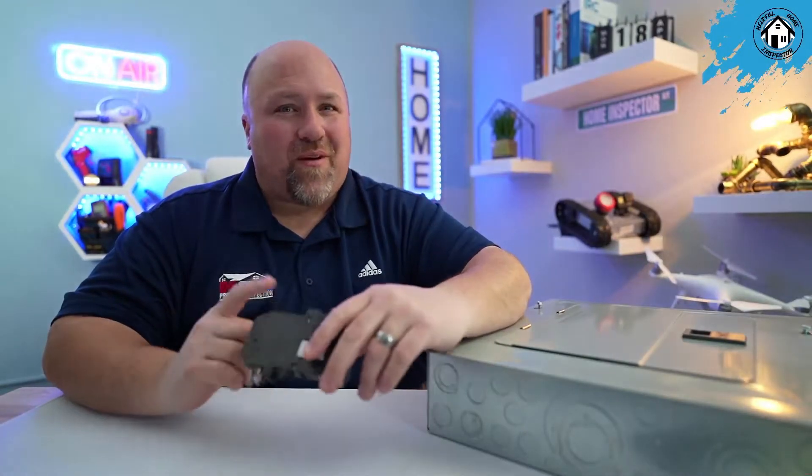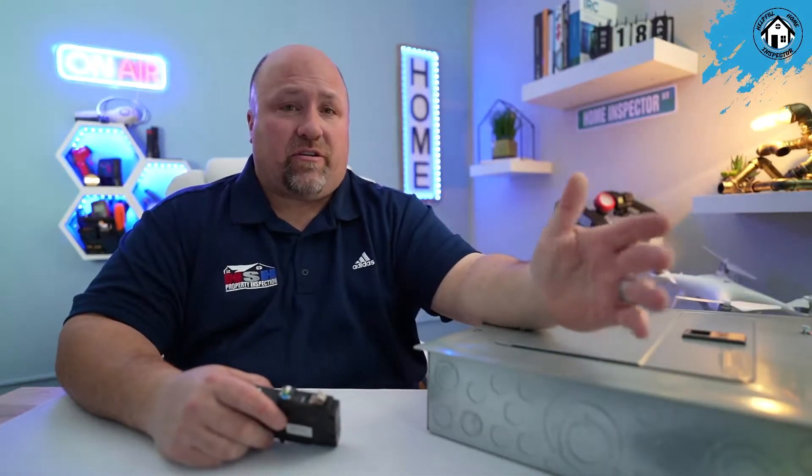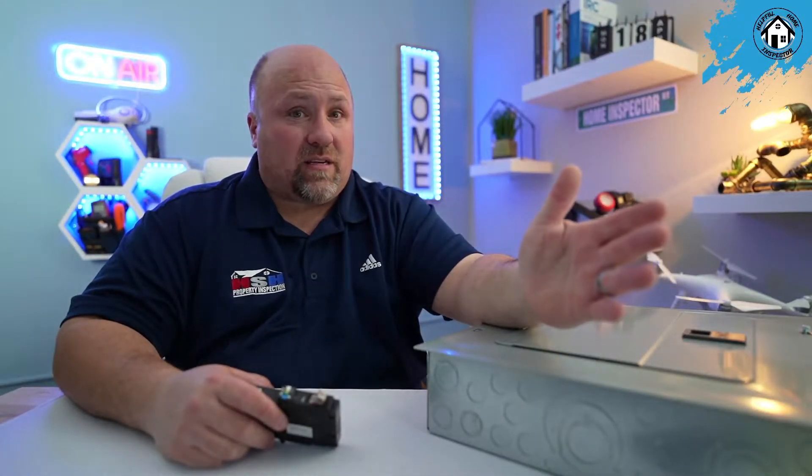The power heartbeat of your home — the electrical panel. The electrical panel has gone through a lot of changes over time, some for the better and some not. The last 100 years has been a rocky road for some of these panels. When electrical systems don't function safely, the results can be catastrophic.